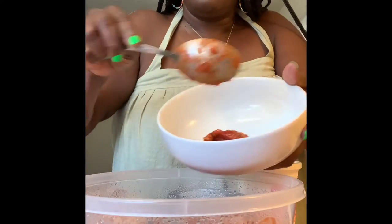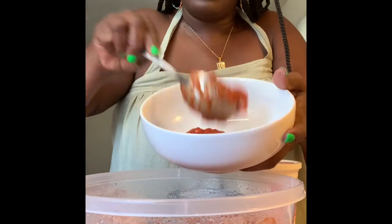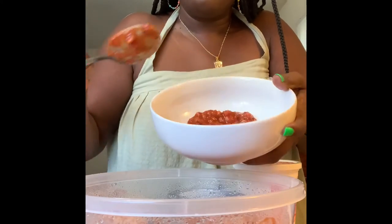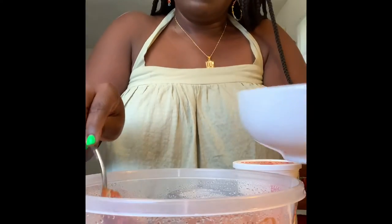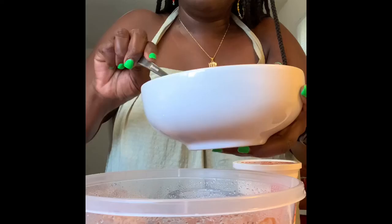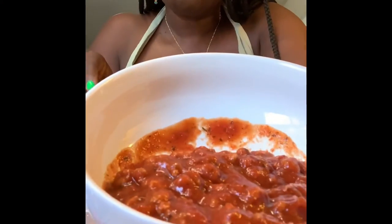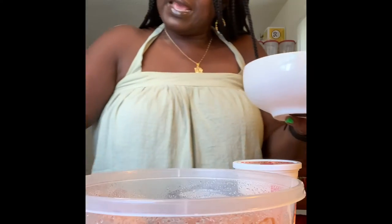I'm going to add — I don't need a whole lot, but I need enough. We'll say that's about that much. Can we add a little bit more? We'll say a cup and a half of the spaghetti.